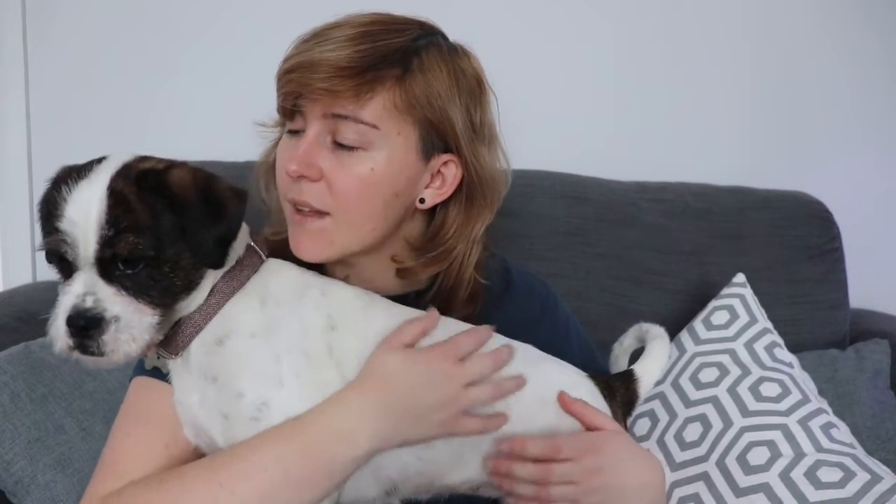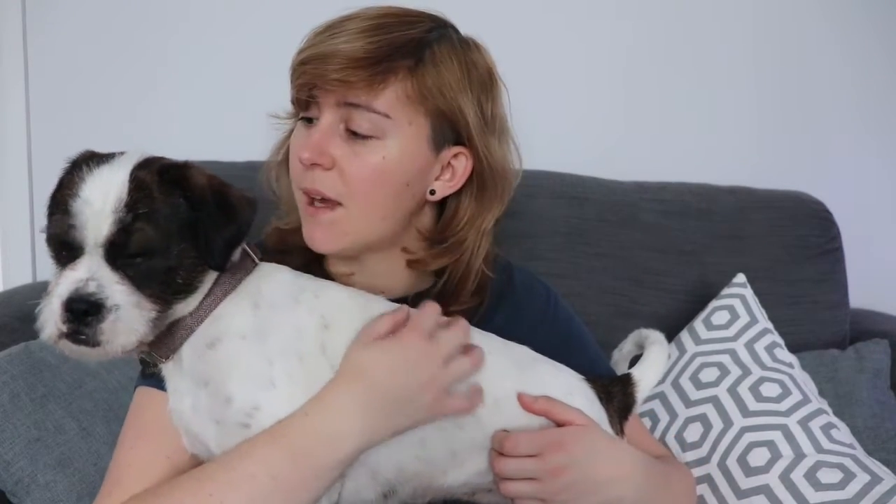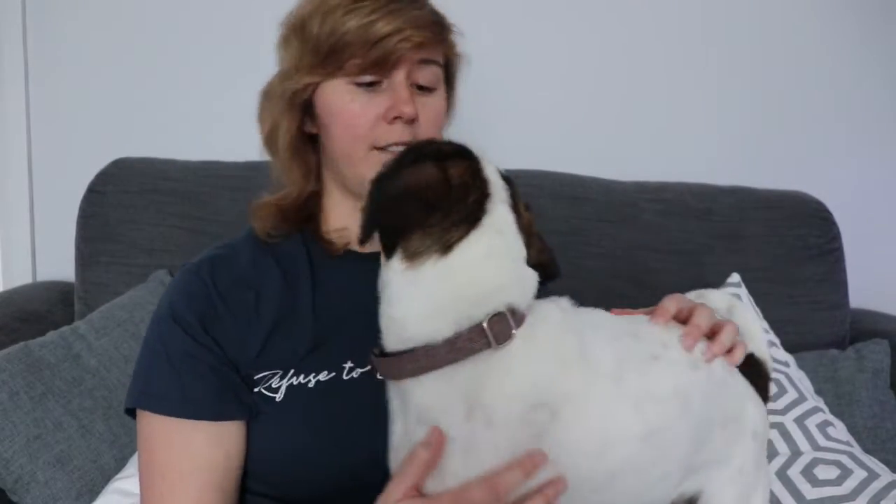Hi everybody, first off an apology — I've not had much time to do any YouTube videos lately. First off, Luna had a routine operation and became very, very ill afterwards. As you can see she's quite well now. And then it was my 30th birthday and that kind of dragged out for like two weeks and got a bit crazy.